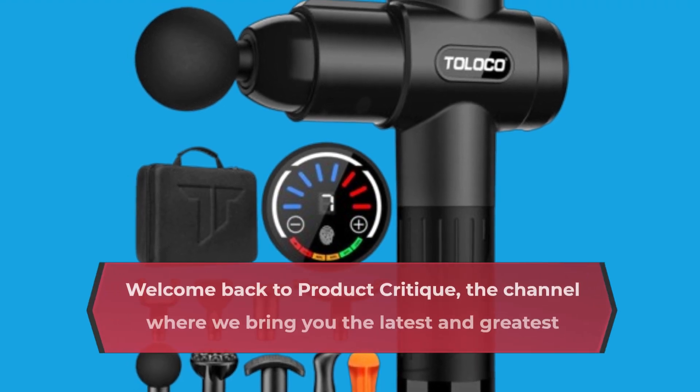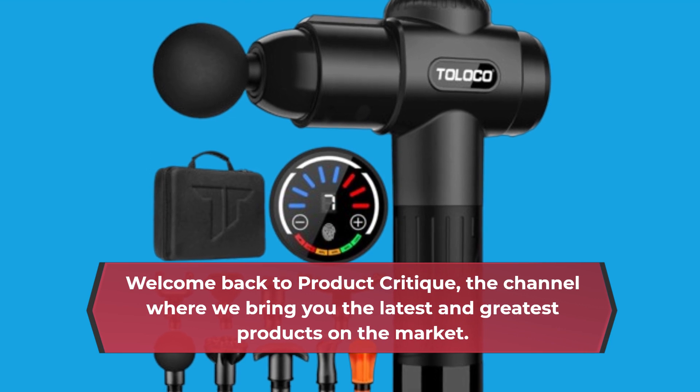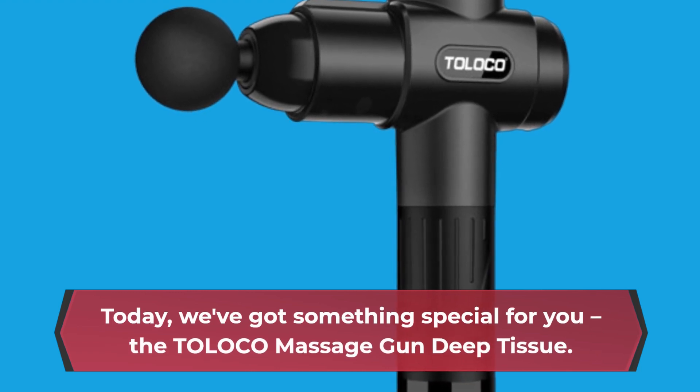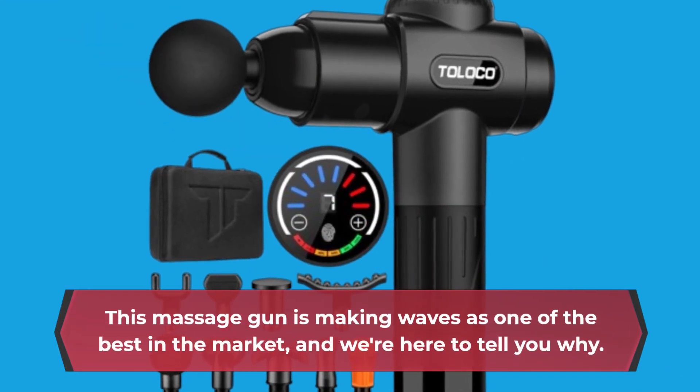Welcome back to Product Critique, the channel where we bring you the latest and greatest products on the market. Today, we've got something special for you — the TOLOCO Massage Gun Deep Tissue. This massage gun is making waves as one of the best in the market, and we're here to tell you why.